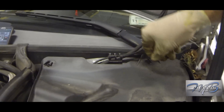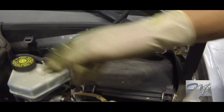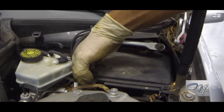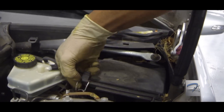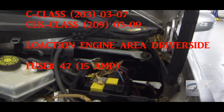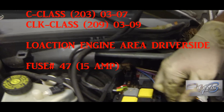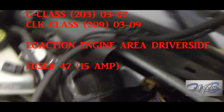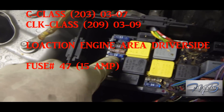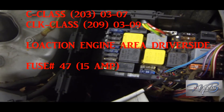This one applies to two vehicles: your C-Class 203 chassis, model years 2003 to about 2007, and your CLK 209 chassis, about 2003 to 2009. The location is in the engine bay on the driver's side — you have to remove those panels just like shown. The fuse is number 47, a 15-amp fuse. This will be continued in part two.